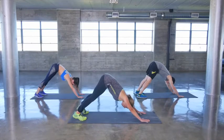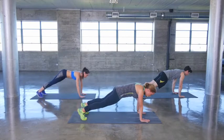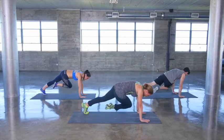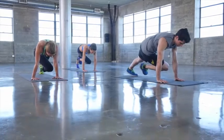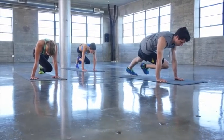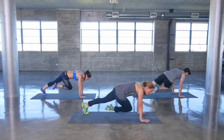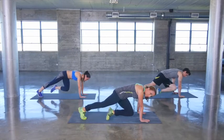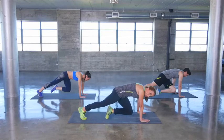From downward dog position, go ahead and push your hips forward so you're back into a plank position. Lift up one knee and then cross it across to your opposite elbow and just hold right there. Your core is engaged and you should feel a nice stretch down the side of your body. Just hold, remembering to breathe through it.